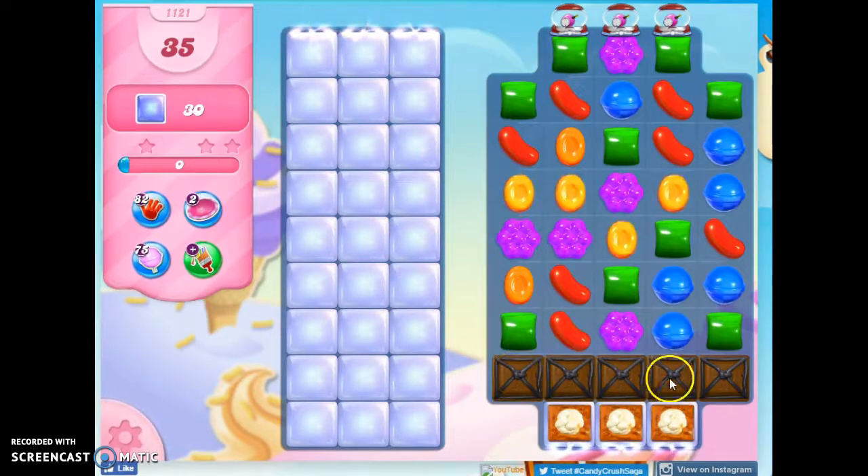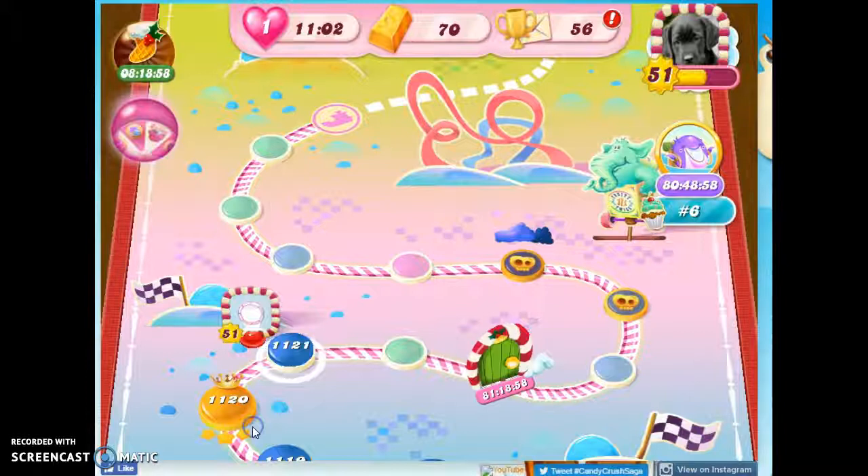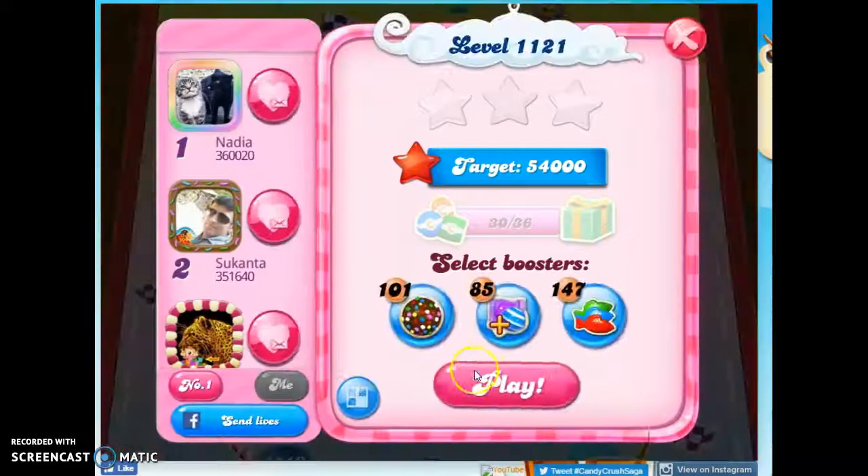Before that, we have to try to battle against the chocolate that's covered in licorice. I see I can make a strike, but I don't think that's going to be sufficient for this board. I need probably a wrapped candy down there.